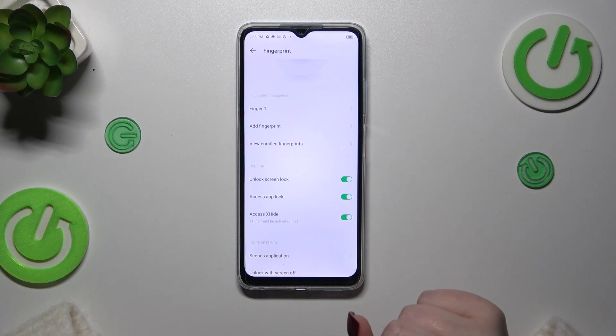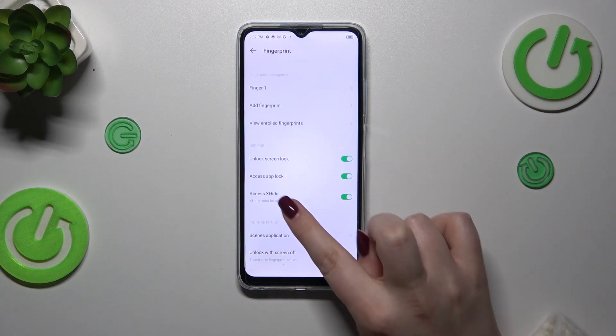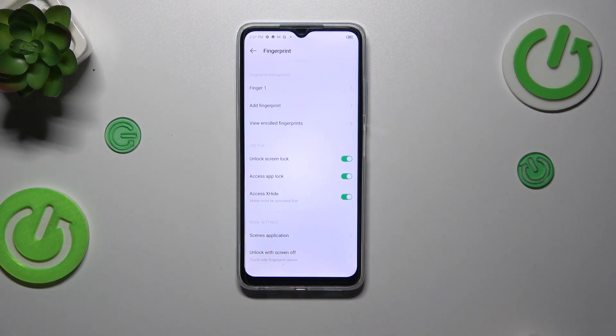I believe up to five different fingerprints can be added to the device. We can view enrolled fingerprints, which is useful if you've got a lot of fingerprints added and you're not sure which is which. You can also decide what you want to use the fingerprint for — unlocking the screen lock, app lock, or app hidden access.